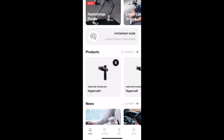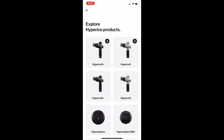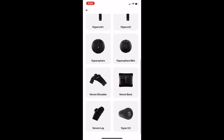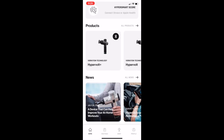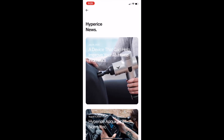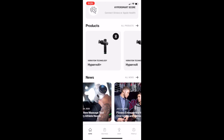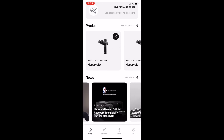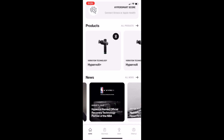The next thing you'll see is a list of their products. Of those products, the only devices that currently have routines are the HyperVolts, the HyperSpheres, and the Viper vibrating foam roller. And then lastly, you'll see some news as it relates to Hyperice. It doesn't look like there's any particular order to this news — it kind of jumps around in dates — but you do see information regarding the new announcement of the partnership with the NBA and a few other new partnerships they've announced.